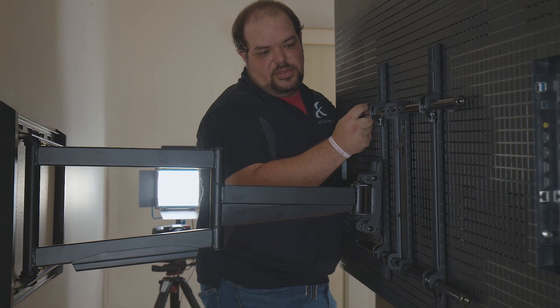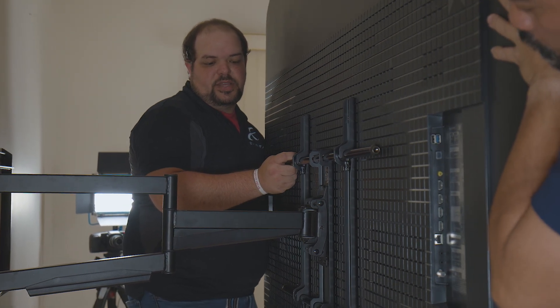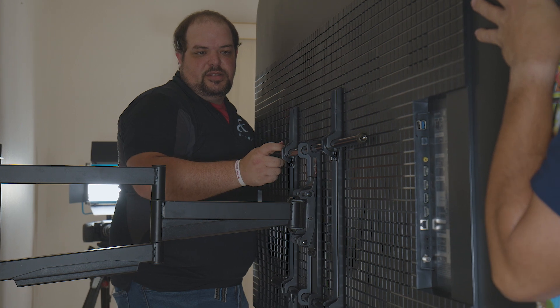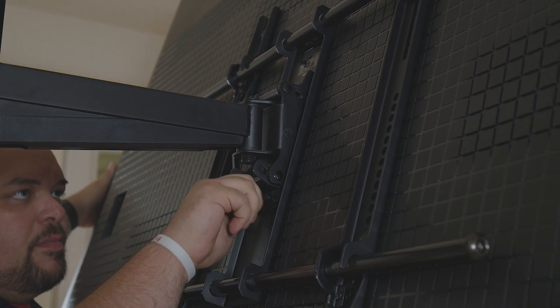Carefully place the TV on the mount arm and secure it into place. A second person may be necessary depending on the size of the TV. Position the tilt of the TV, then tighten the screws.